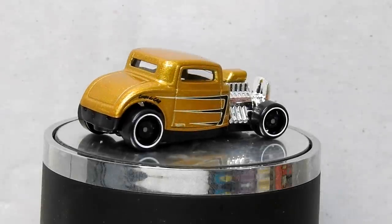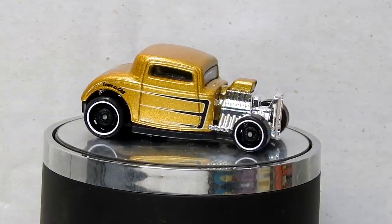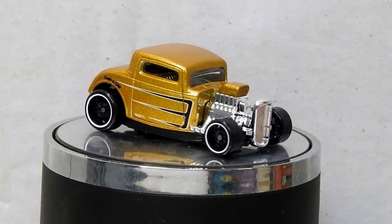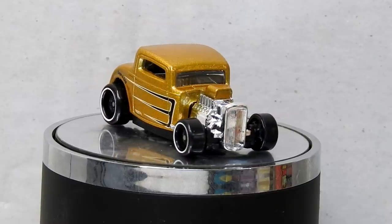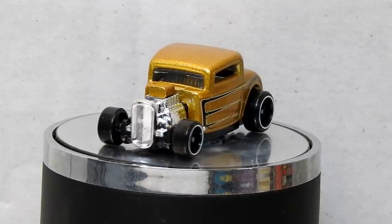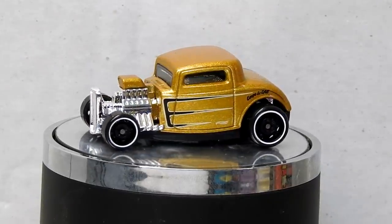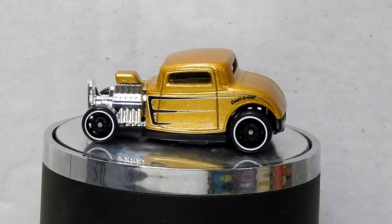Hi, I'm Danny and these are my Diecast Disasters. In this video I'm going to make a little rat rod out of this Hot Wheels 32 Ford Roadster. Not too much of a full-on build, this one — just a fun one. This is a 2019 model with the gold flake paint.